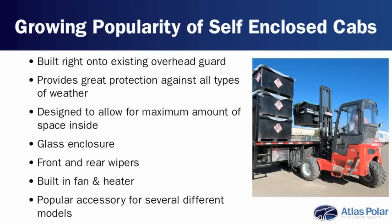The cabs themselves are very well designed to give you the maximum amount of space inside. You're totally surrounded by glass, you have wipers front and rear, a fan is built in, and you've got a heater as well to keep you warm during the cold months. It really is becoming more and more popular on a lot of different models that we carry.